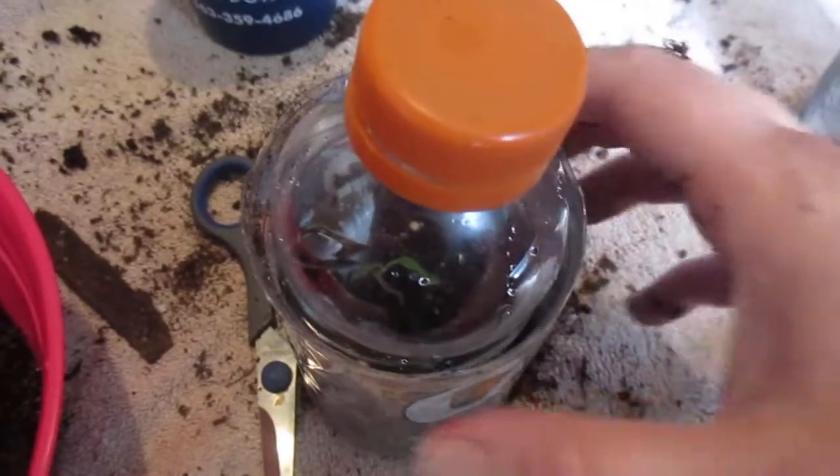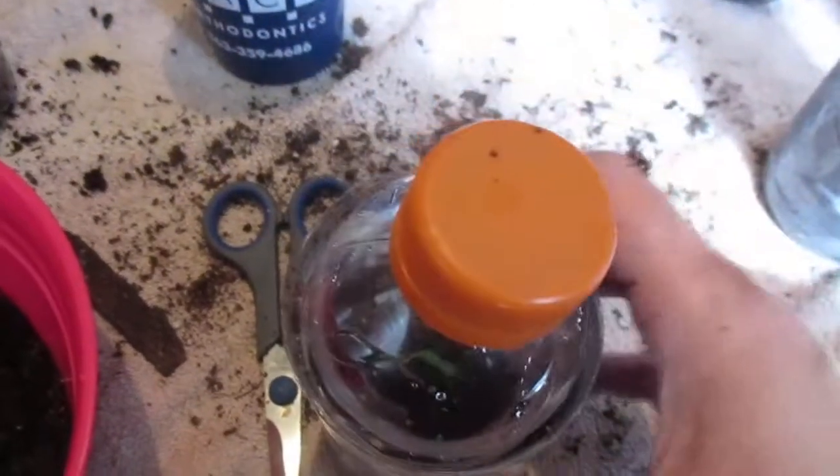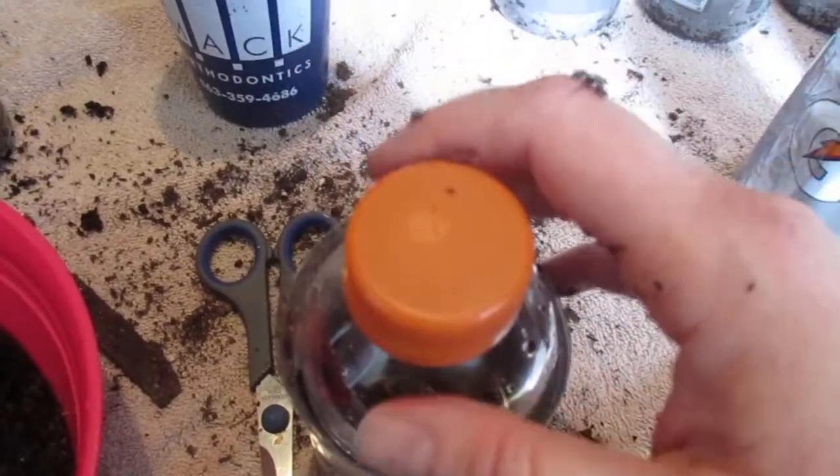And the top — you can tape it on and put it outside or leave it inside, because this is a little bit small. So you just keep the top like that, and you can unscrew it if you want.